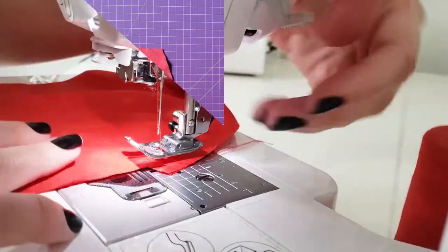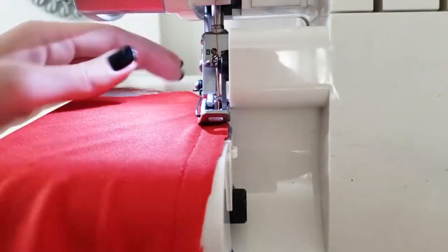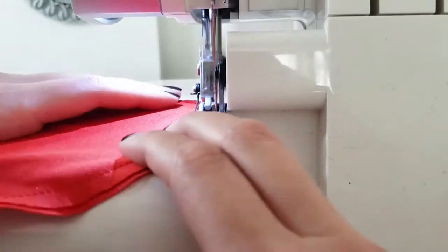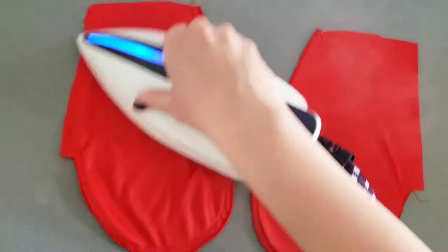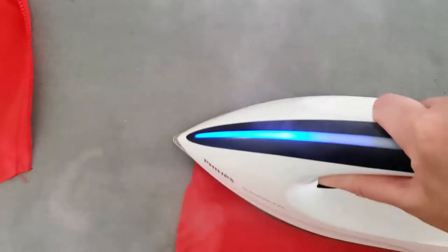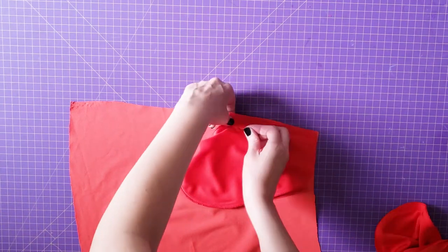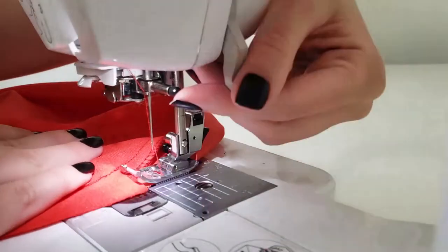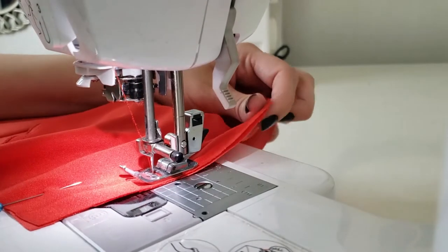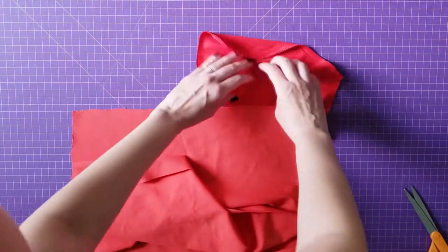Next I pin and sew the pockets. I use the serger to finish the edges. I press the seam allowances open to make it easier to sew to the skirt. Then I attach one side of the pocket to the back of the skirt and sew it, and attach the other side to the front of the skirt.